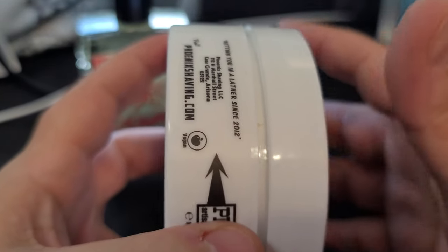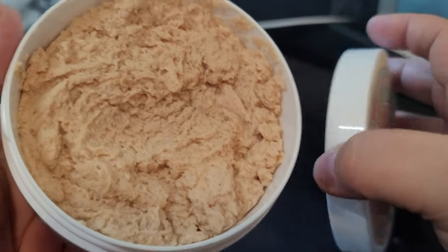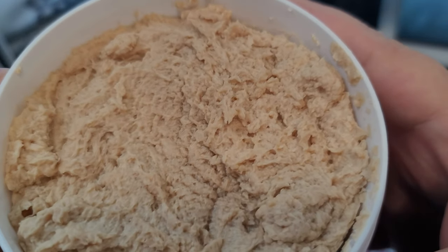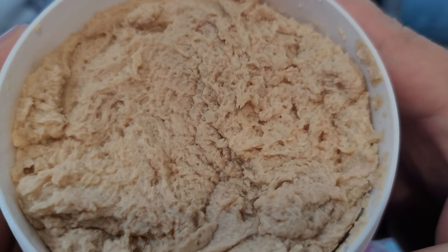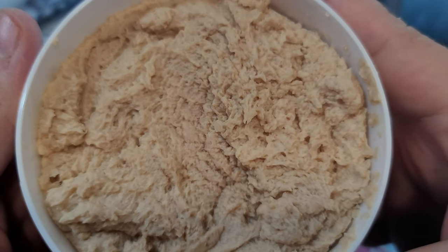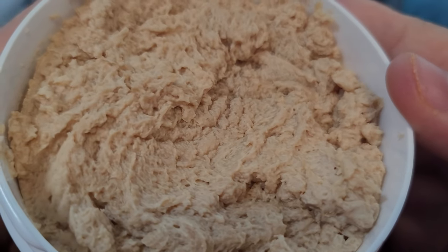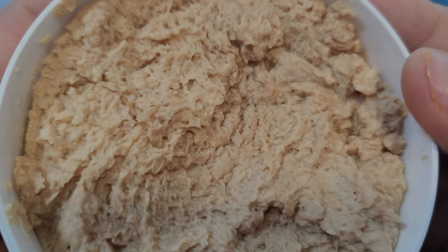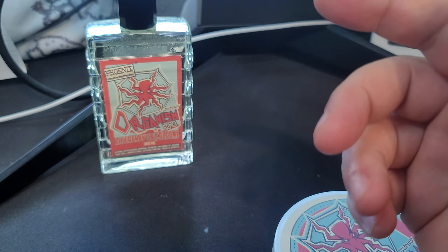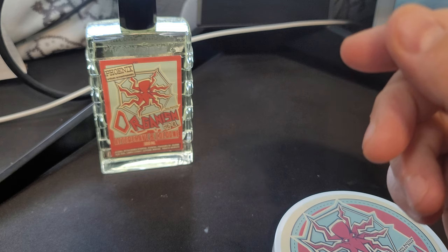CK6 — I'm not going to spend too much time on that; you guys already know what CK6 is. Feel free to leave a comment and we'll let you know. Here is the pour and it is a nice pour — a dark color, which makes me think of the brandy. But it's a beautiful pour.